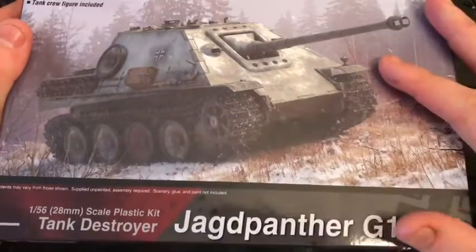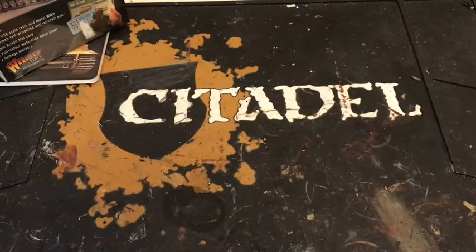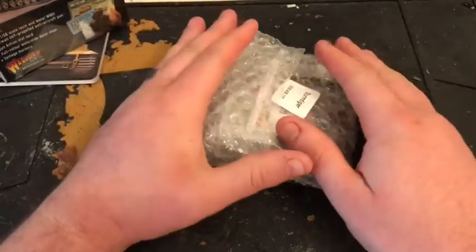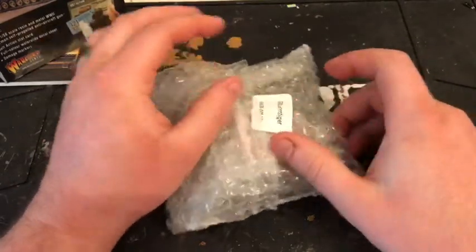I'm looking forward to getting this one up and running — I will do an unboxing video and show the build. Today I just wanted to show you some of the things I bought because I've been a good boy and I haven't opened any of them. So this one — this is how it comes, it doesn't come in a box, I think it's made to order. This is the Sturm Tiger — it's a Warlord Sturm Tiger.